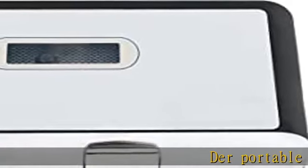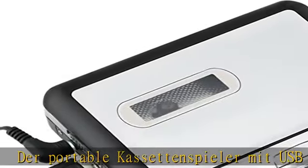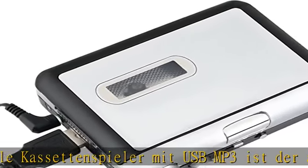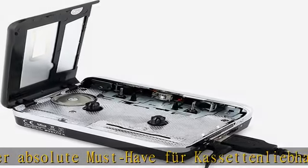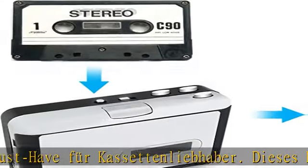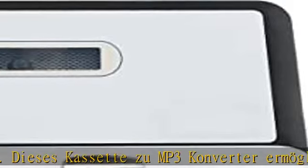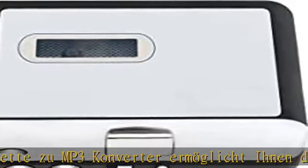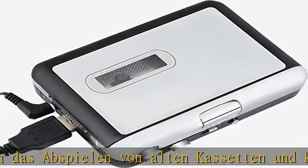Der Portable Kassettenspieler mit USB MP3 ist der absolute Must-have für Kassetten-Liebhaber. Dieser Kassetten-zu-MP3-Converter ermöglicht das Abspielen von alten Kassetten und die Konvertierung zu MP3 – eine Digitalisierungsfunktion komplett ohne PC. Tape to MP3, so kommt auch eine Auto-Reverse-Funktion hinzu für kontinuierliches Spielen.